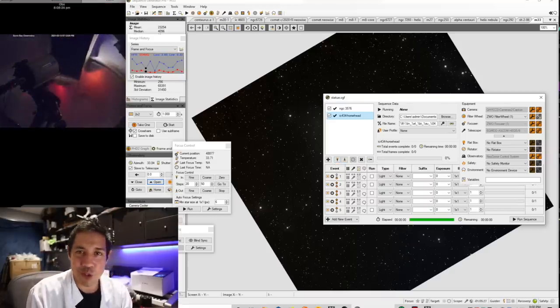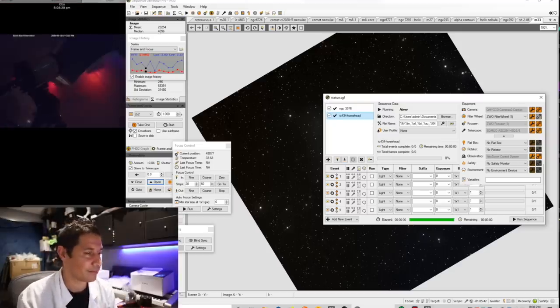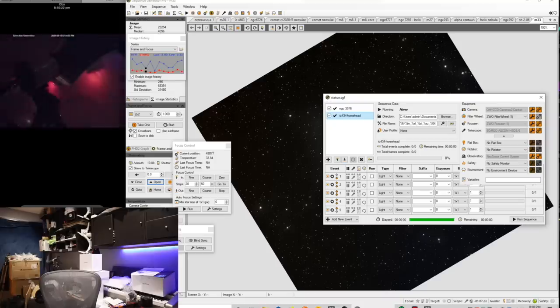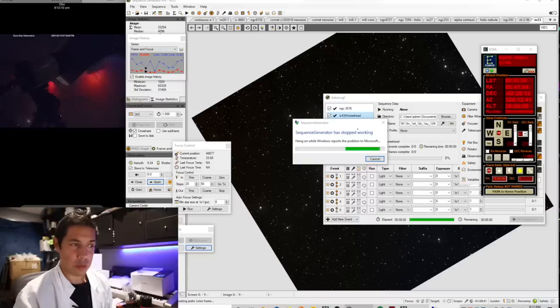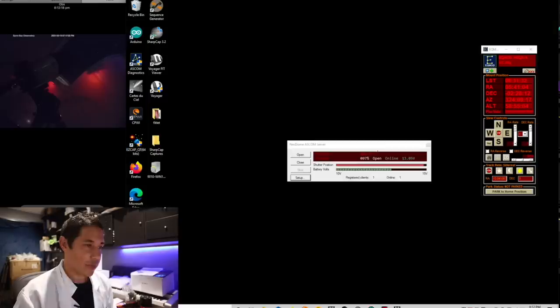I've noticed I don't have my dew shield on, which means I've left the lens cap on. I'll be back. This probably isn't the best advertisement for Sequence Generator Pro, I know. I can already hear you guys typing in the comments: 'Why don't you use Nina?' Maybe one day. But honestly, I don't think this is an SGP problem.